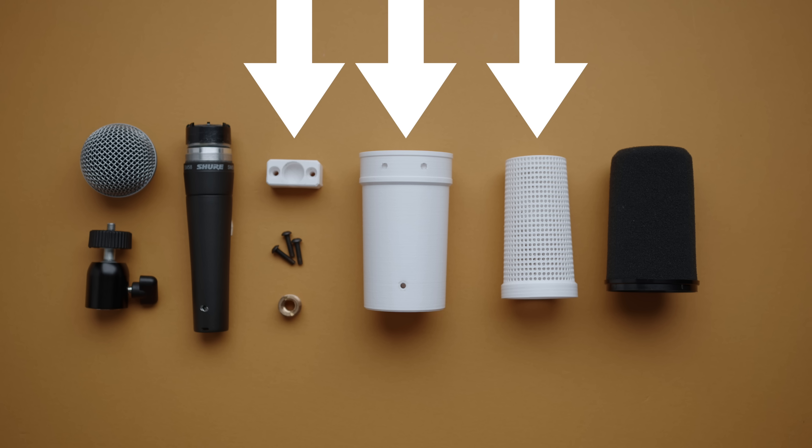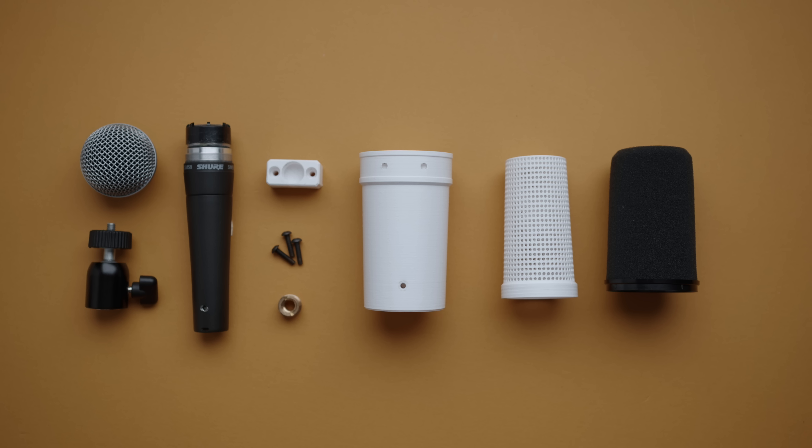Next up you're going to need three 3D printed parts including the main body, the grill, and the mount. If you want to print your own, I'll include a link to the files in the description. These files will be available for free — I just ask that you don't print and try to sell the design. I'll also be selling a couple of DIY kits on GearFocus for those who just don't want to mess with 3D printing.